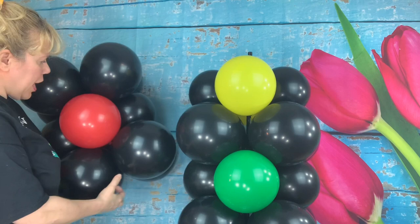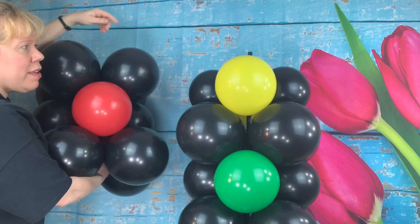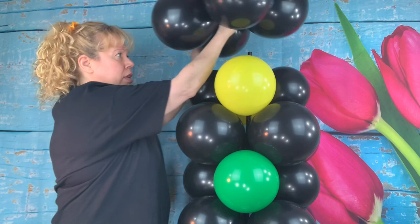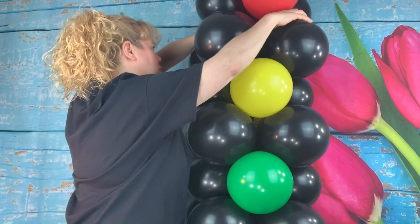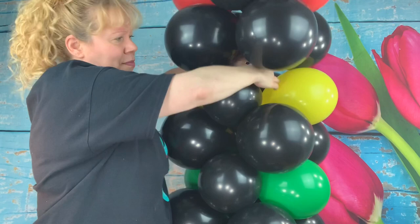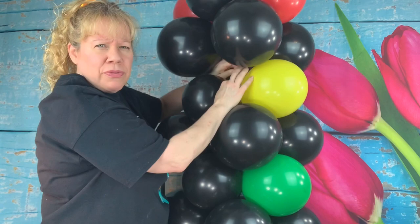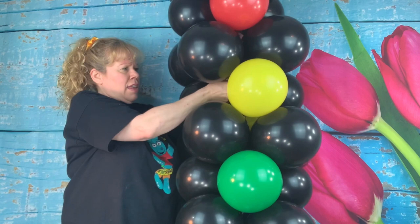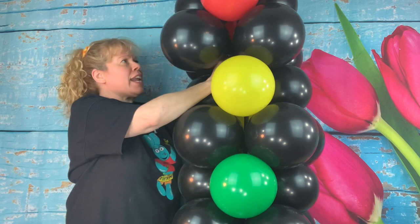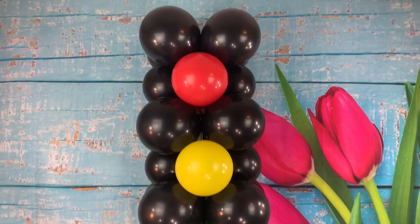I used an uninflated 260 in the center to hold it all together because my pole isn't tall enough. You can add another section to build it up if you want. If you only have one lamp post, you can just take the knot from the center of the black quad and tie it to the knot of one of the yellow ones — tie it in a knot two times, not too tight, just so it doesn't come out.